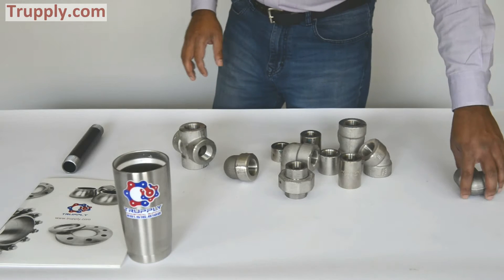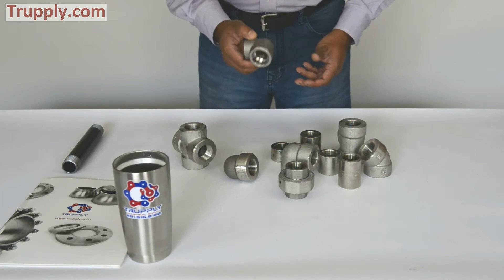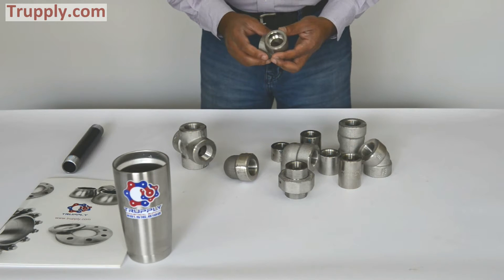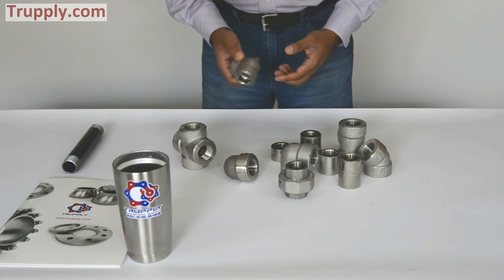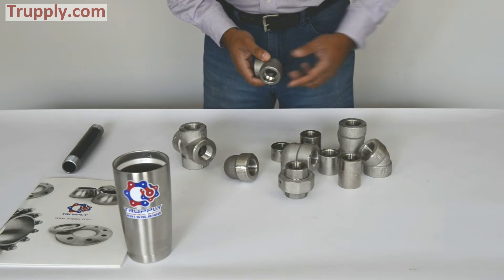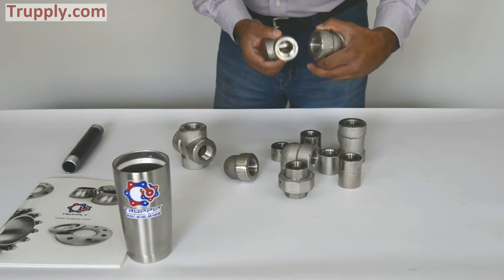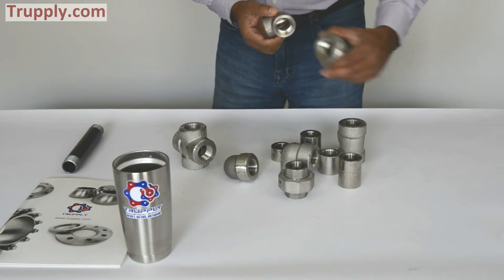Now for comparison, this is a socket weld fitting and you can see how it looks in comparison to a threaded fitting. The socket weld — the pipe slides in here, whereas in the threaded fitting, you thread the pipe.